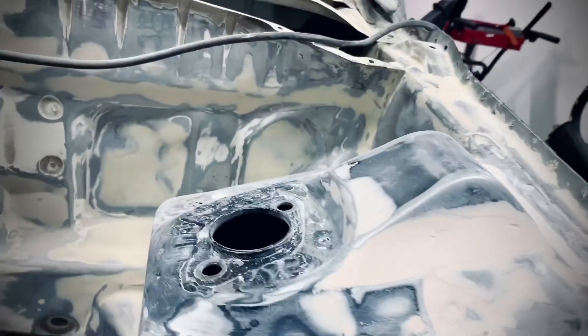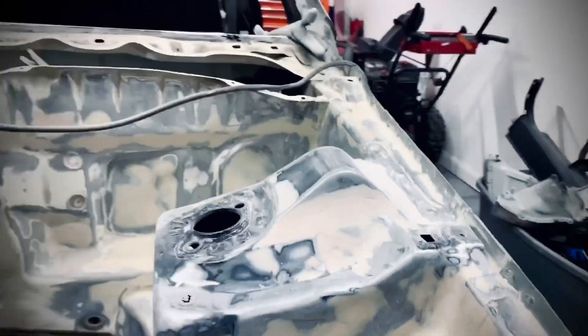Just put putty or lightly touch it up with Bondo. That's pretty much it.